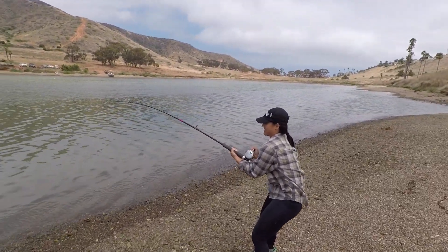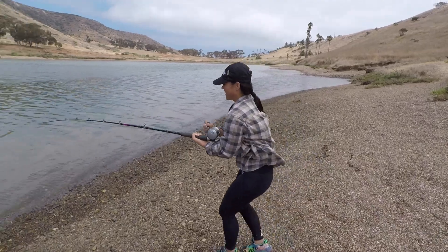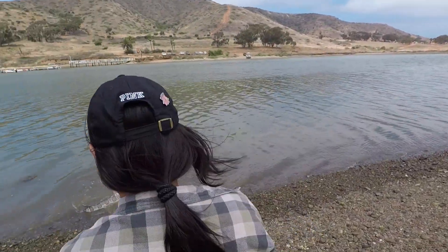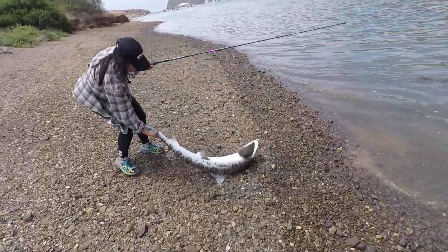You want me to hold the rod while you grab him out? Or you want to do it all? You want me to grab him? Yeah. Okay, you might run. Okay. Go baby, go. Grab his tail. Grab his tail. Go baby, go. Watch your feet. Watch your feet.